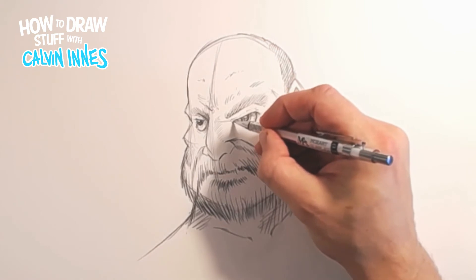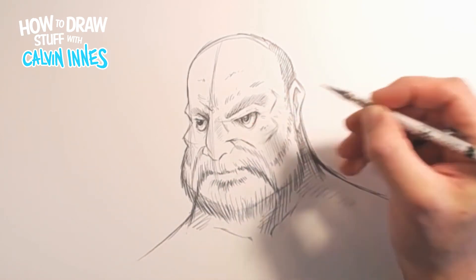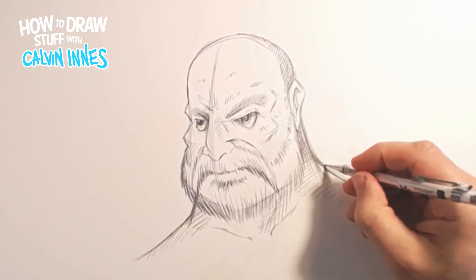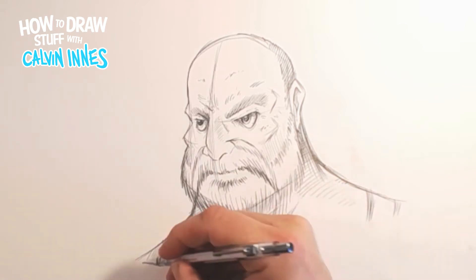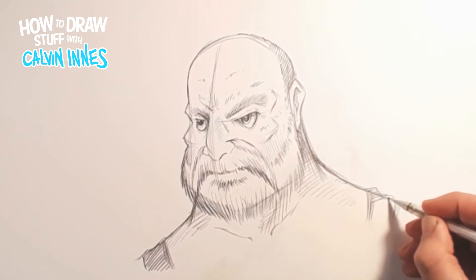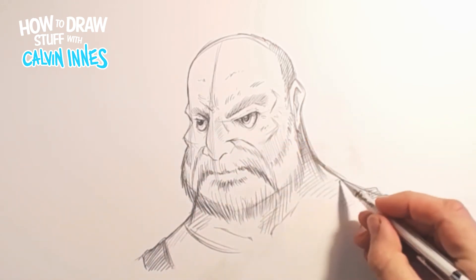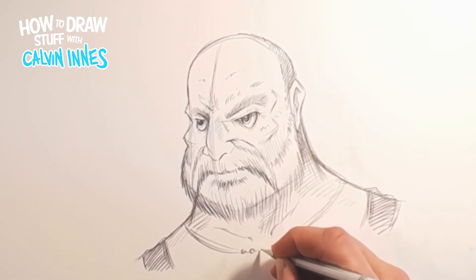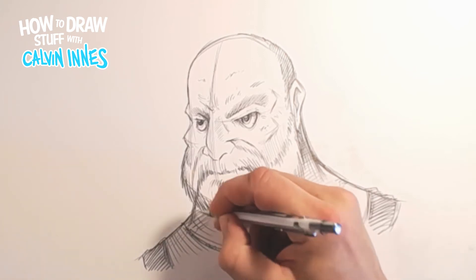Start adding in a few little scars on this guy too - nothing too much, but we don't want perfectly clean skin. Let's just get a little suggestion of the clothes on there, not going to go into too much detail at this stage. I think we're going to give this guy a necklace - again we don't need detail on this, it's just a suggestion of a few beads and things.